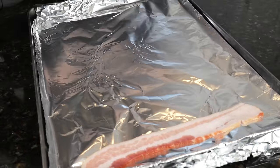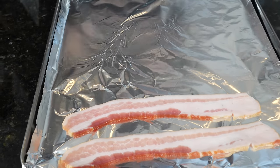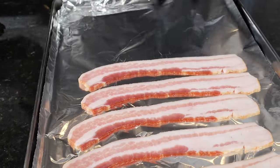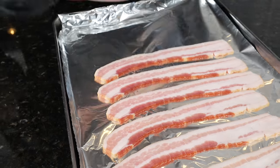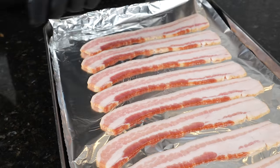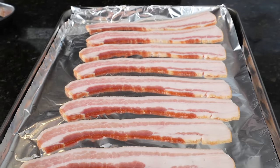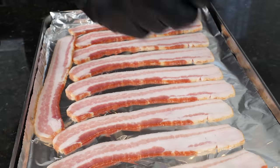Again, we're using center cut bacon for this recipe — do not use thick cut bacon. We're also going to pre-cook the bacon, so we've got our oven preheated to 400 degrees. I'm going to pop this bacon on an aluminum foil lined baking sheet and put that in the oven at 400 for about eight minutes or so — just want to get it about 50% of the way cooked. That way it'll be done by the time the shrimp is done. We don't want the bacon to be undercooked when the shrimp is done — you guys know shrimp cook pretty fast.